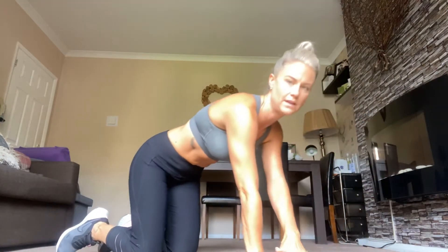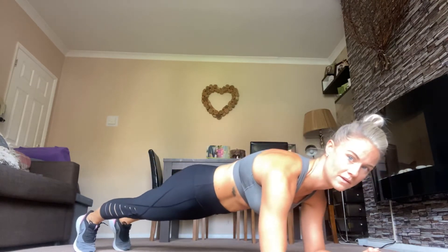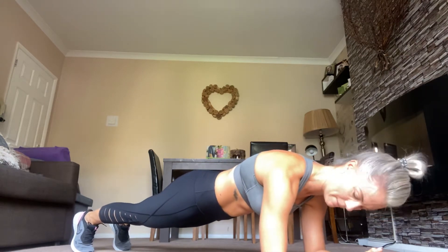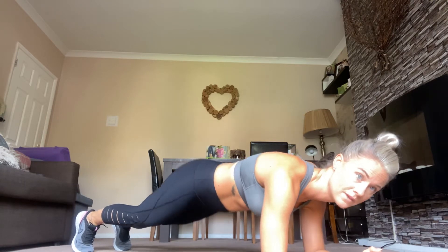Hold that for 30 seconds and then it's up on your hands. Try and keep your weight over your hands if you can. Ready? Plank, go. Tummy tucked in, bum tucked in, keep your back as flat as you can. That's it, come on, keep going — you've got this. Just think about how strong that core is going to be. Well done.